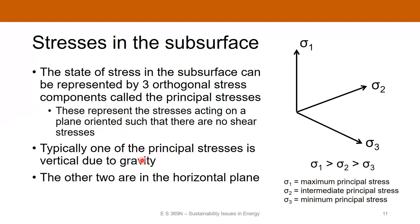Let's talk about some of the engineering concepts and concerns when drilling a geothermal well, starting with stresses in the subsurface. We can describe the state of stress in the subsurface with three orthogonal stress components called the principal stresses. These are aligned such that they represent stresses acting on orthogonal planes where there's no shear stress. Sigma one is the maximum principal stress, sigma three is the minimum, and sigma two is the intermediate.